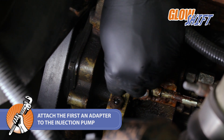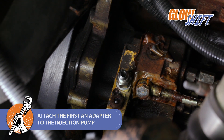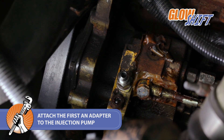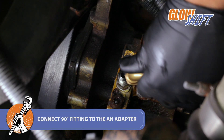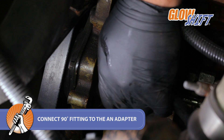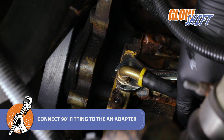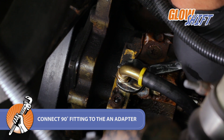Thread an AN adapter into the injection pump using a 17mm socket to tighten. Connect the 90-degree fitting to the AN adapter and tighten using an 18mm wrench, then use a 10mm socket to tighten.